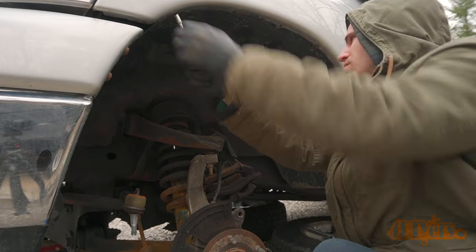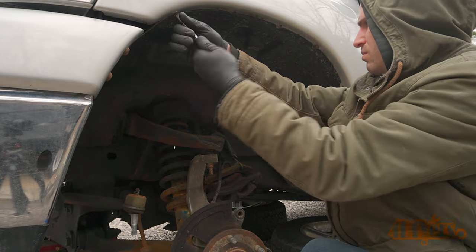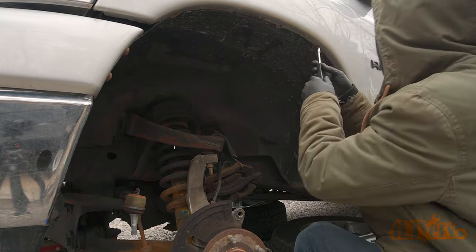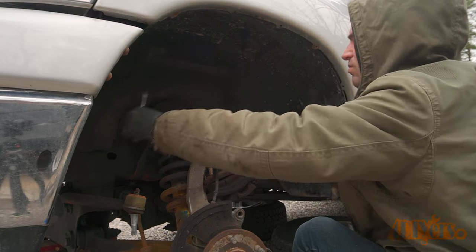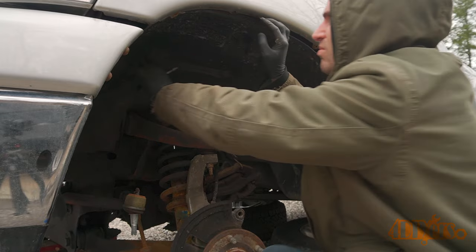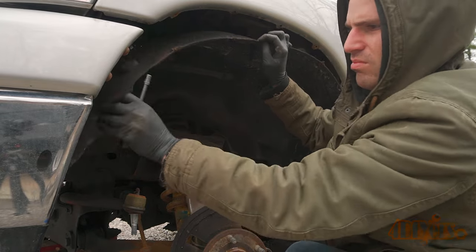Using an 8mm, remove the bolts holding on the fender liner. The fender liner is removed so we can access the ABS sensor wire. Push the fender liner in towards the frame then unclip it around the fender's edge. Finally, pull out the fender liner.